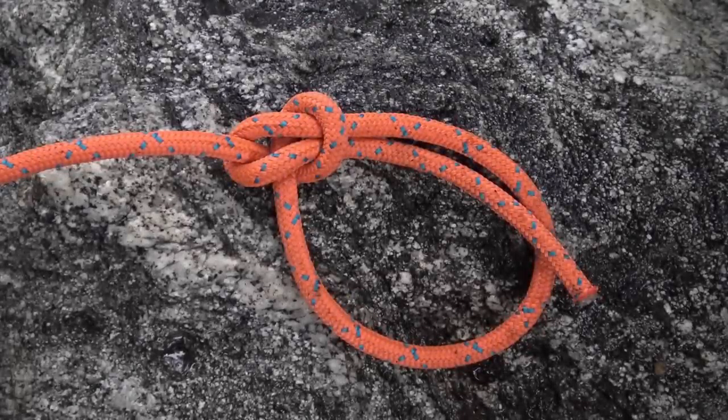The infamous bowline — it's an ancient knot used at the end of a piece of cordage. The true beauty is once it's tied properly, it will not slip or bind.